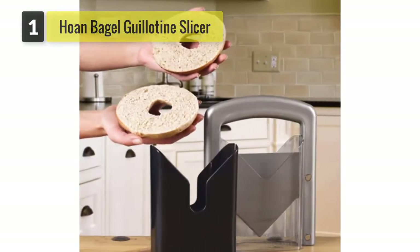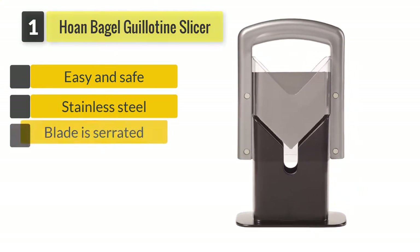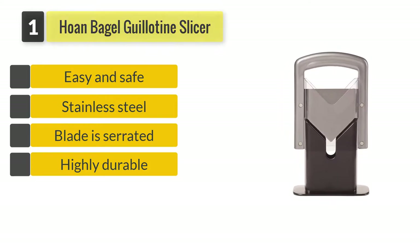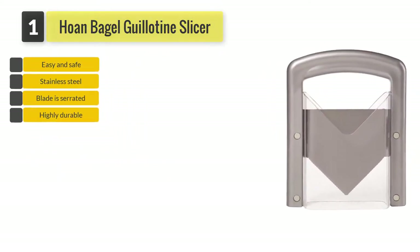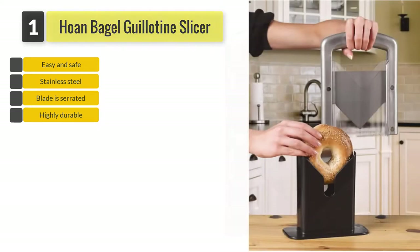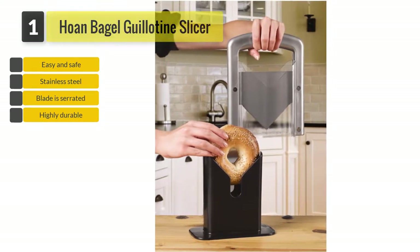Number 1: Hone Bagel Guillotine Slicer. This bagel slicer will keep your hand out of harm's way with the acrylic safety shields on its cradle. The serrated cutting edge of this slicer will eliminate all messy and uneven cuts. The stainless steel used to make this slicer is highly durable and will last a long time in your kitchen.